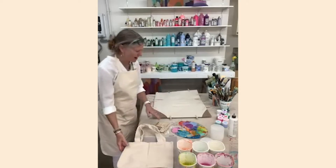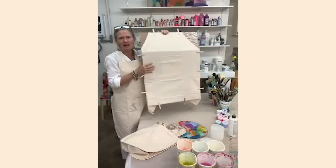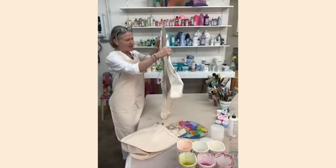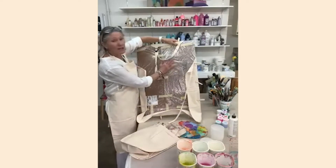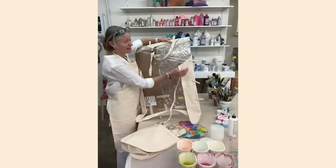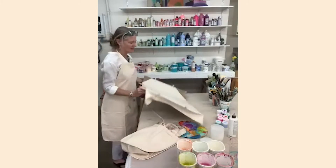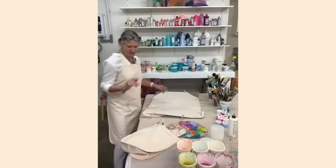I've got this apron prepared. It's a canvas cotton apron — it helps to paint on cotton rather than polyester or anything man-made, because cotton absorbs the paint and the color may bleed a little bit. I've placed it on a piece of cardboard with a plastic bag taped underneath so that when the paint bleeds through and dries, the apron doesn't stick to the cardboard.